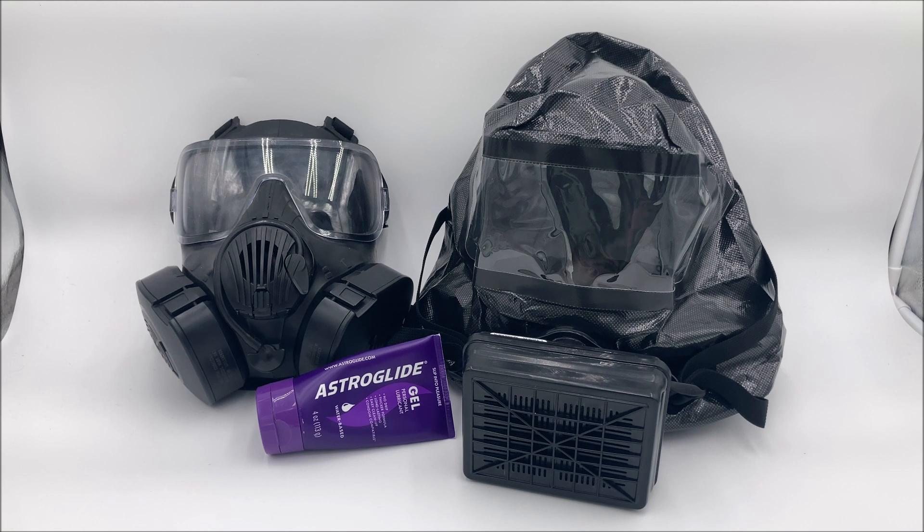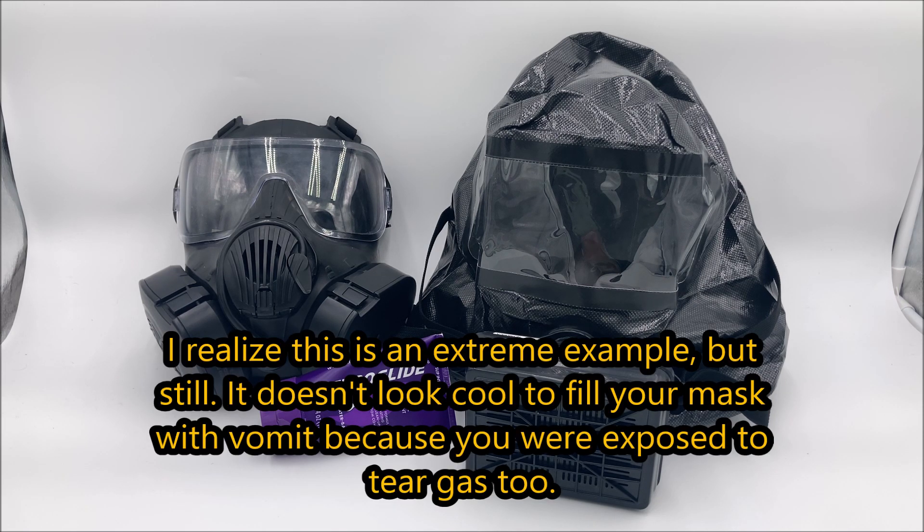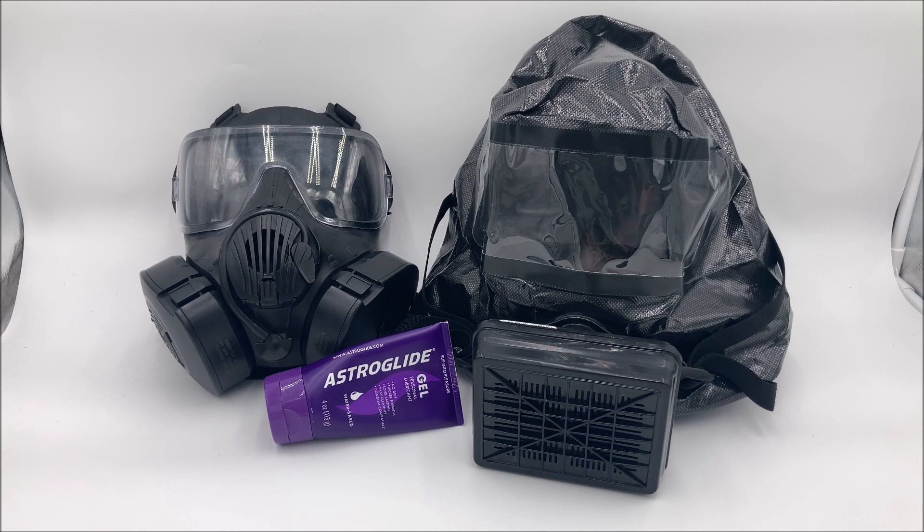The tl;dr of this video, I suppose, is that you are not going to five-minute-crafts your way into effective chemical protection. Your best bet to use a gas mask with a beard is to shave. I get that it looks really cool to have a beard — that's why I had one for years. But what doesn't look cool is breaking your spine having a seizure because you're exposed to a nerve agent. As a general rule of thumb for anything related to chemical defense: do not use life hacks for this. They don't work, and they can be incredibly dangerous.